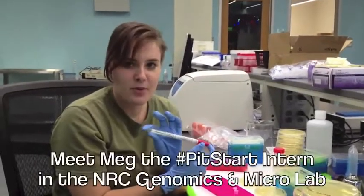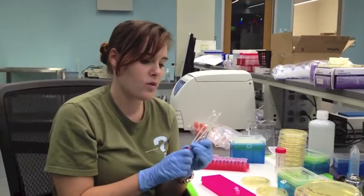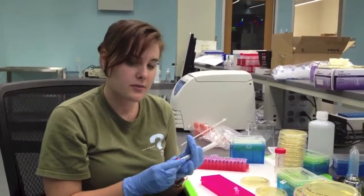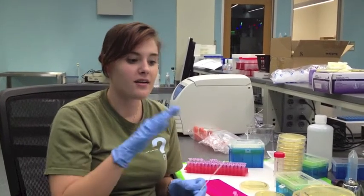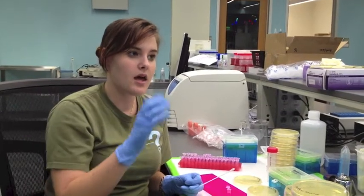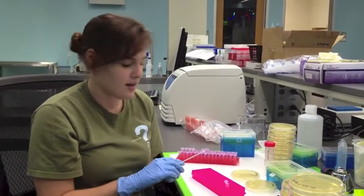When people come in they give us a sample and the first thing we do is open it up and we only take one, because we're going to eventually use the other one to isolate directly from the swab later next week. What will you isolate from the swab? Actual DNA — there's bacteria on the swab, so instead of throwing them on plates we'll skip that step, lyse the cells, get the DNA out, and then try to amplify the DNA from there.